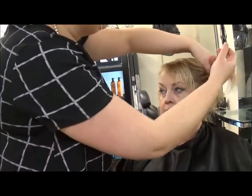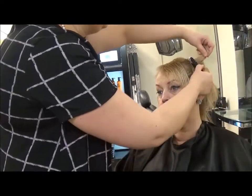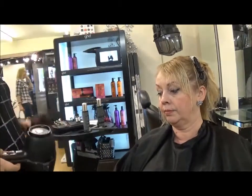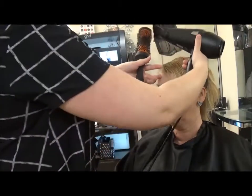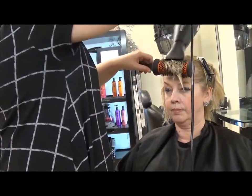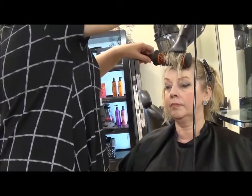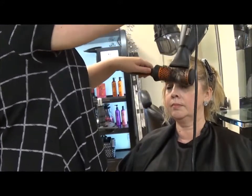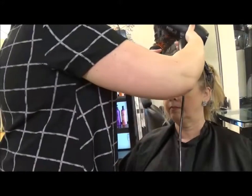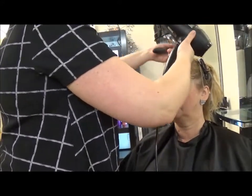Before I section the back of the hair, I always blow dry my fringe first. I just find it a lot easier to make it fall correctly. I also find that when I blow dry the fringe first, my client is a lot more comfortable. Obviously the last thing people want is wet hair on their face.